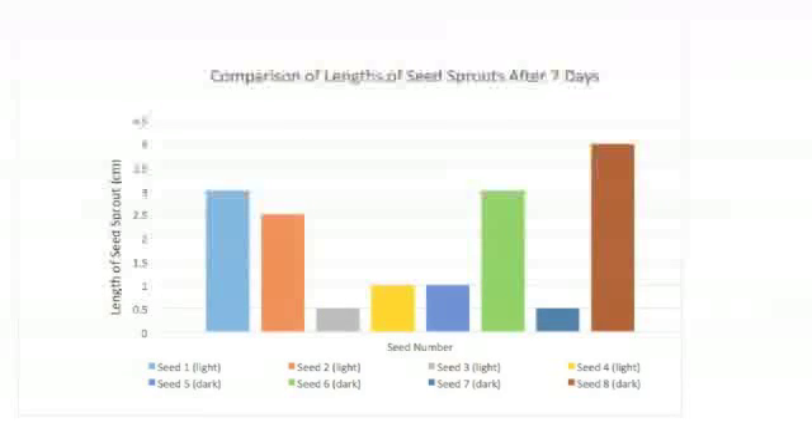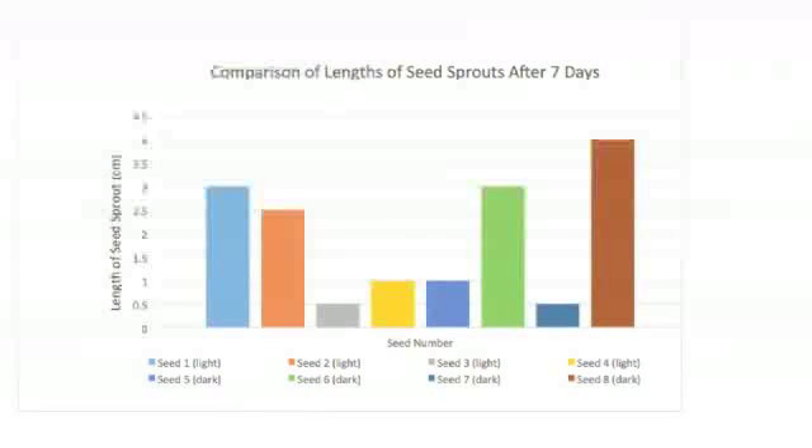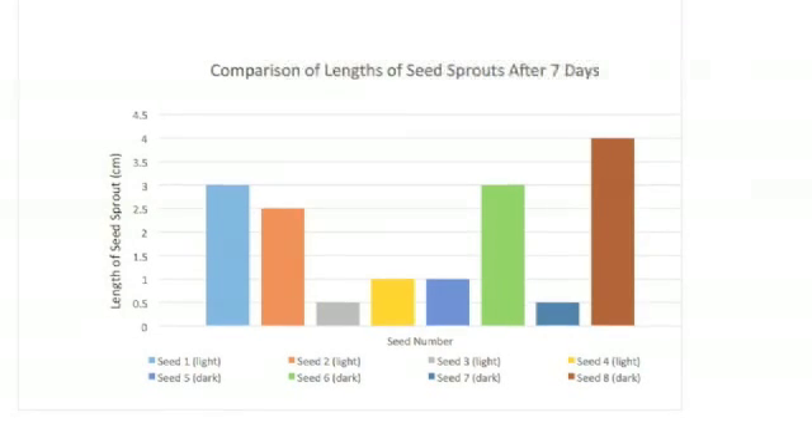My second chart is a comparison of lengths of seed sprouts after seven days. Seed one was three centimeters, seed two was 2.5 centimeters, seed three was 0.5, seed four was one, seed five was one centimeter, seed six was three, seed seven was 0.5 centimeters, and seed eight was four centimeters.